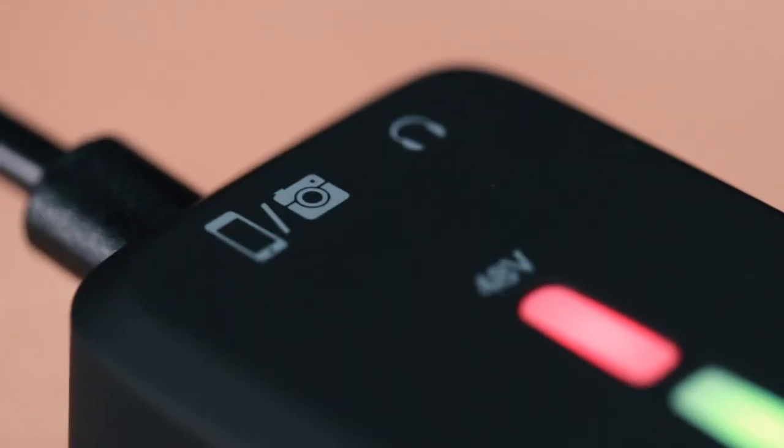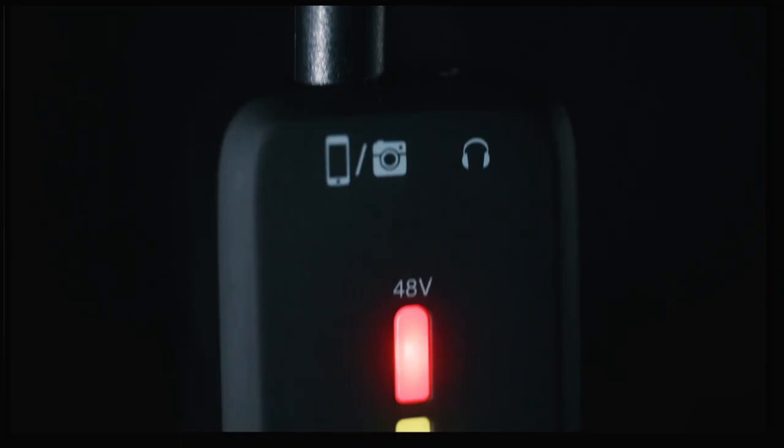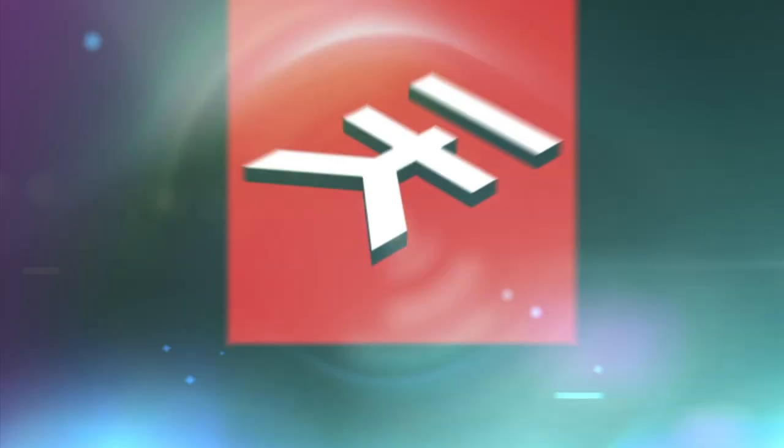Knowing you'll always sound your best, it's time to break out of the box and start exploring the creative possibilities all around you with the freedom of iRig Pre 2.